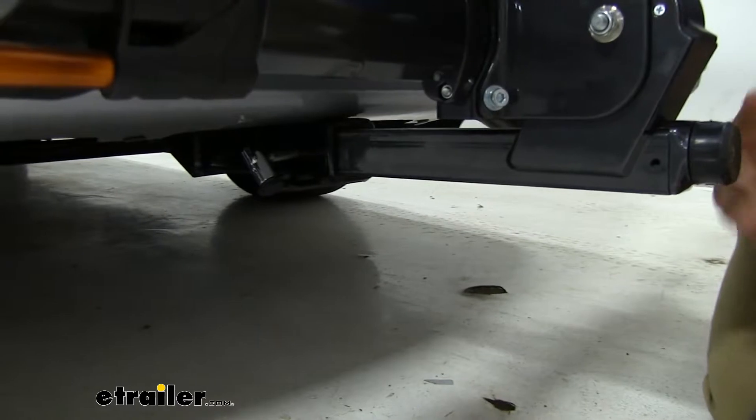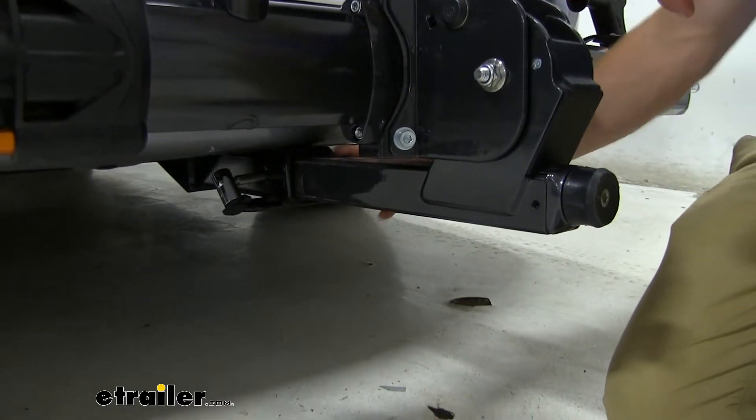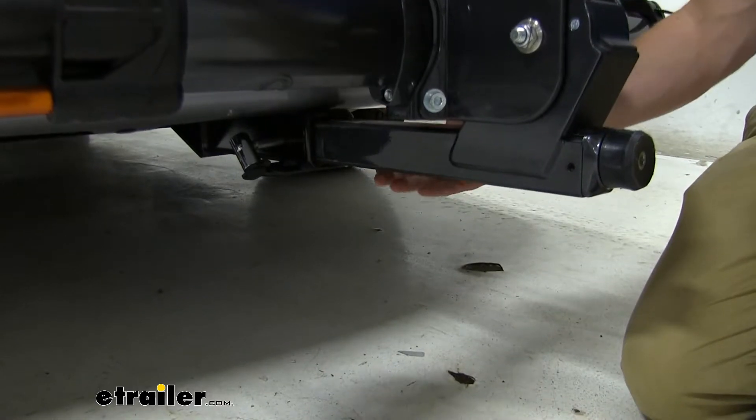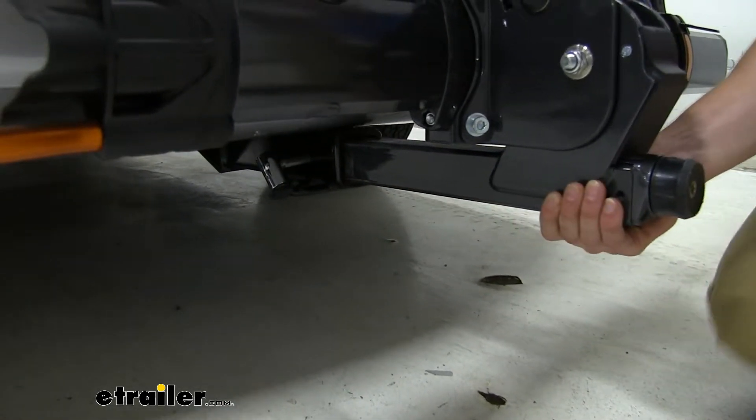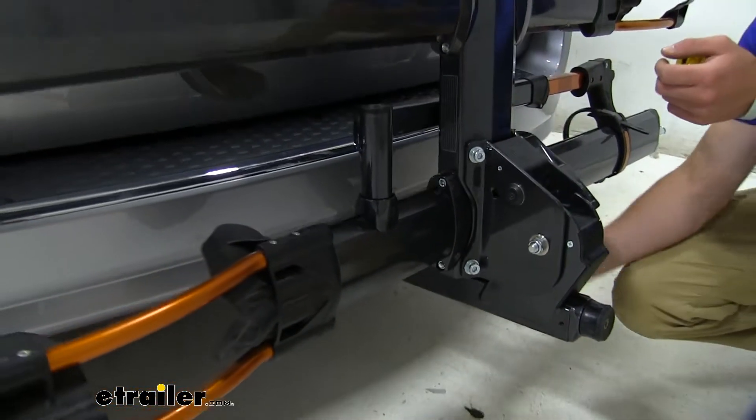What this knob does is tighten this ball on the inside of your hitch on the shank, and that's going to act as an anti-rattle device. What that's going to do is basically do what the name says and take out all that shake and play on the inside of your hitch.